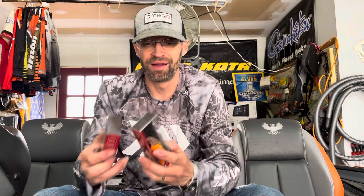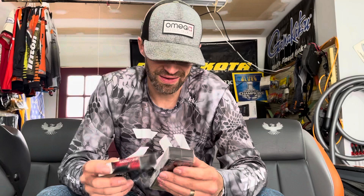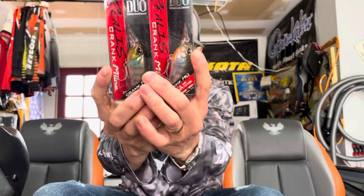Back to the box — there's an old school Warehouse shirt in here. Also got some Duos. Got the Duo 5a in orange craw and pumpkin craw — great colors up on St. Clair. Also got the 5a in ghost gill — great colors there too.